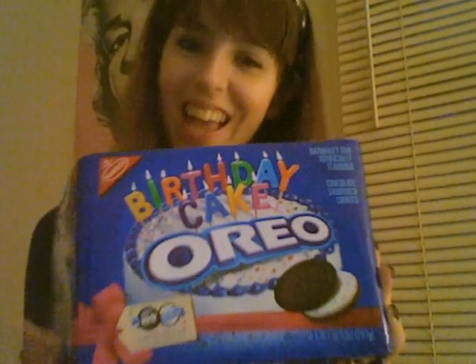I'm going to be talking about something that's getting a lot of buzz everywhere, and that is Birthday Cake Oreos. Everybody I personally know is talking about them.